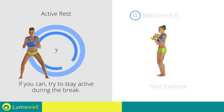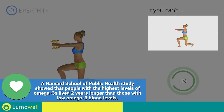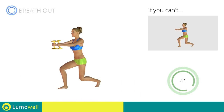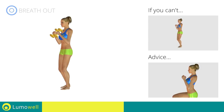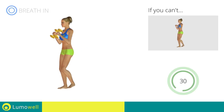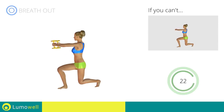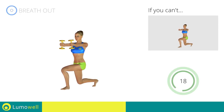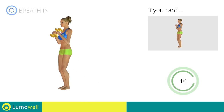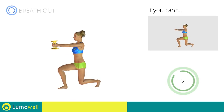5, 4, 3, 2, 1. Stop! Next exercise: dumbbell rear lunges plus twist. 3, 2, 1. Go! If you can't do it, try using lighter weights or not using them at all. Don't bend or curve your back during the exercise — keep your abs constantly tight. Make sure not to exceed the tip of the foot with the knee of the front leg. Don't touch the floor with the knee of the back leg when you bring down the basin. 5, 4, 3, 2, 1. Stop!